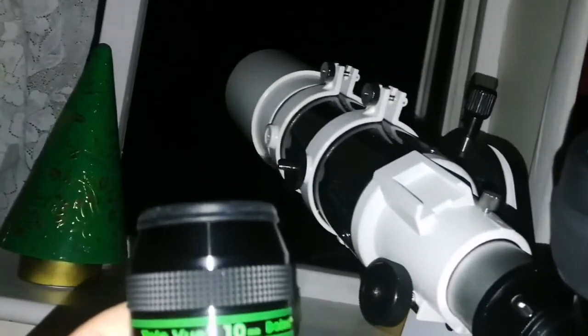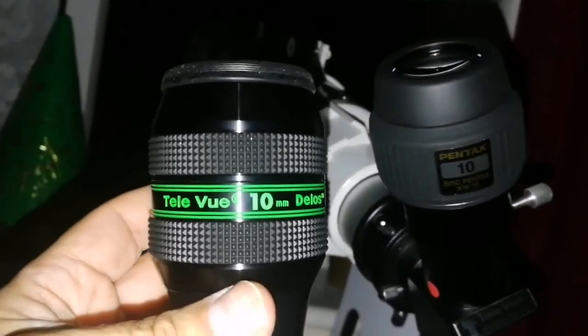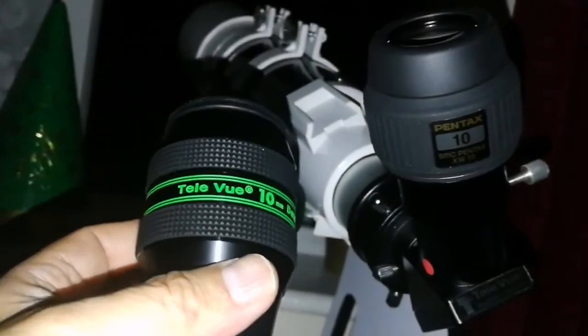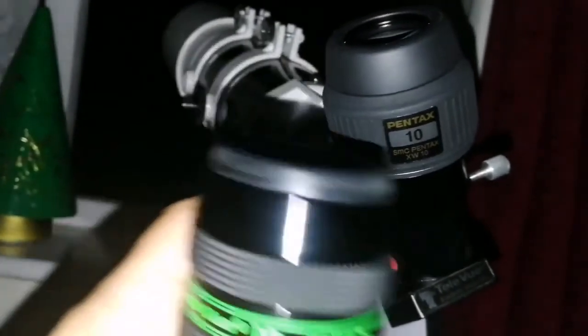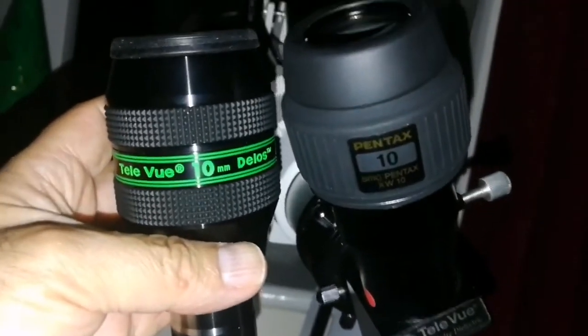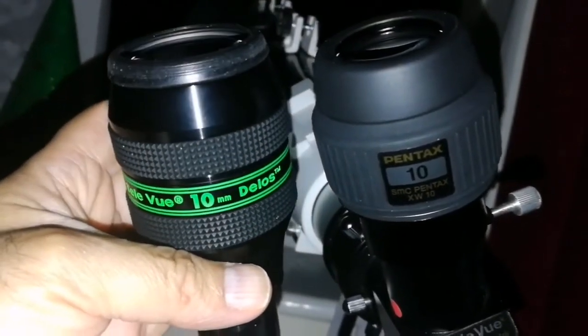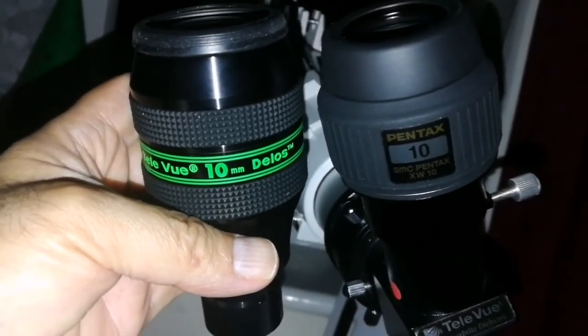This is the Skywatcher Star Travel 102, an achromatic refractor, so it has some chromatic aberration. The Pentax is sharper and more pleasant to view with. Teleview Delos is really superb, but in this case the Pentax is the winner.